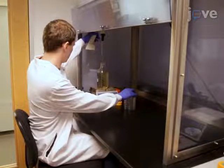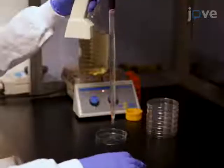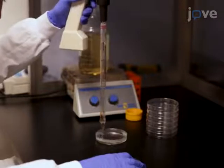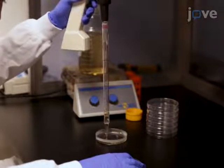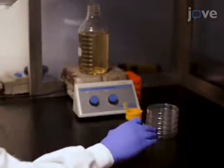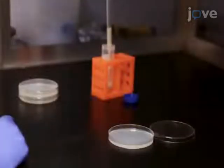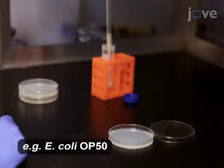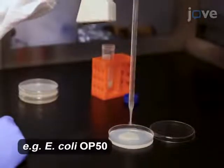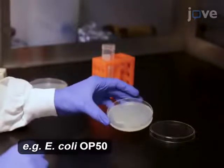To prepare mass culture plates for the production of large numbers of worms, in a laminar flow cabinet, first dispense 30 milliliters of 60 degrees Celsius nematode growth medium agar onto 10 centimeter culture plates for overnight solidification. The next morning, add 2 milliliters of concentrated E. coli onto each plate, tilting and rotating the plate to spread the bacteria completely across the plate surface.